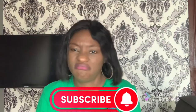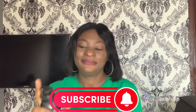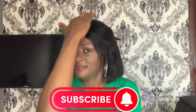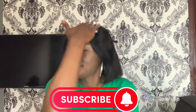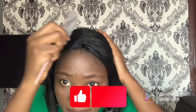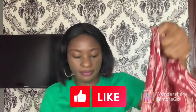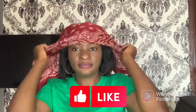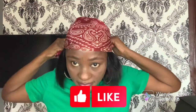Another method you can use mousse for is to make your closure or frontal flat. This is one of the best and easiest methods — in fact, I've been doing this for a very long time, even before using a straightener, hot comb, or wire stick. It's the easiest and fastest method. Right now I'm tying a scarf on it, and if you want extra-nice results, tie the scarf for about five to ten minutes to make the closure flatter.